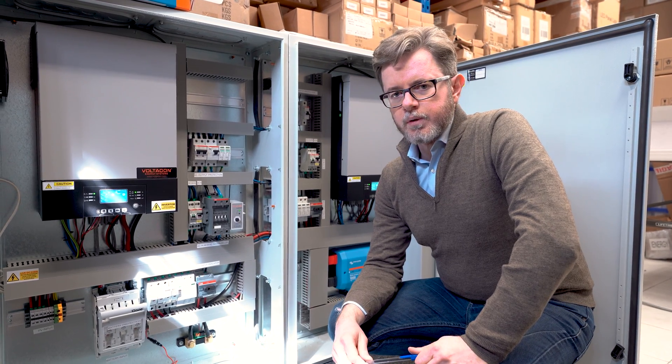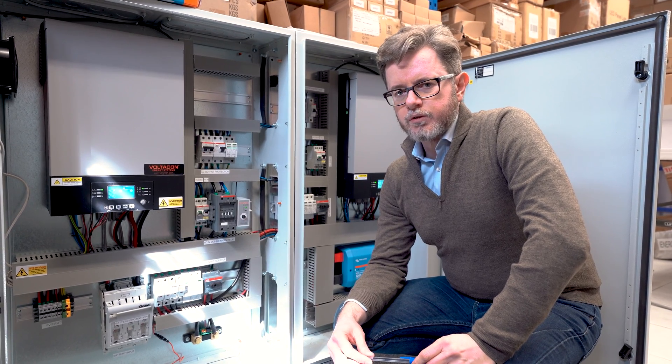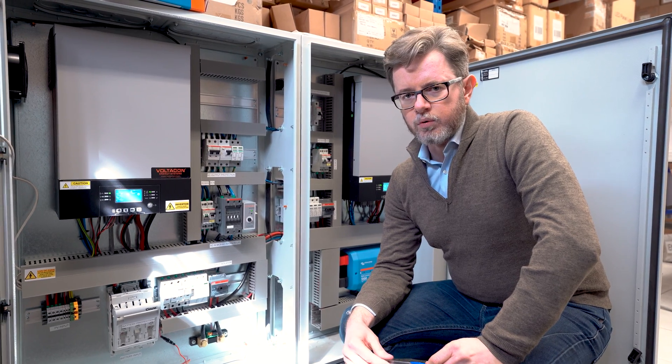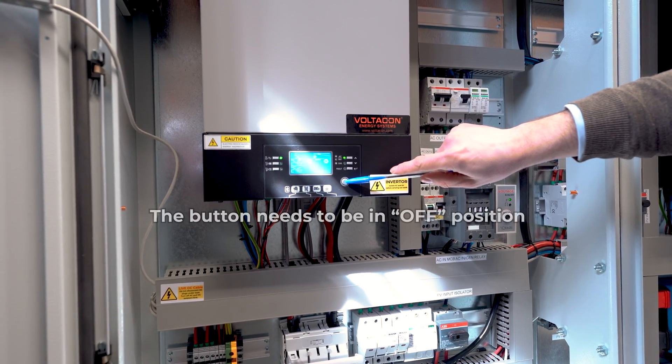The most important thing we have to remember is that in parallel mode, when you set up for the first time, the AC output of the inverters must be switched off. That means we operate only in standby mode. The button here shouldn't be switched on — it's extremely important to follow this procedure. It has to be off.